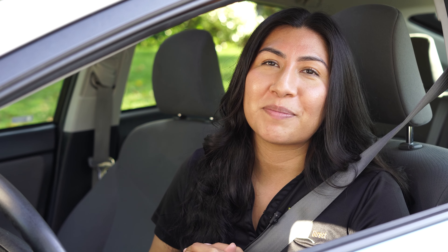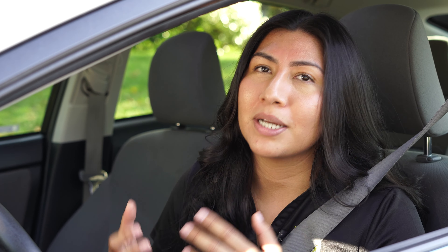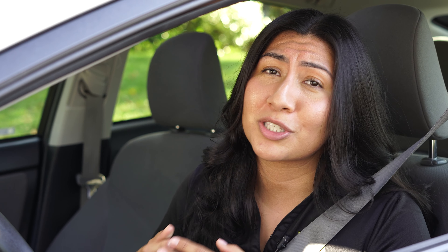That pretty much sums up everything you need to know about signaling. We may not have solved world peace today, but we can make this world a much safer, friendlier place if we just learn to use our turn signals every time we change directions. Please take a quick second to like and subscribe. With my left signal on, ready to pull away from the curb — this is Alejandra from Drivers and Direct, wishing you the best and hoping to see you back here very soon.